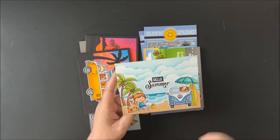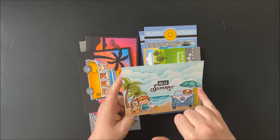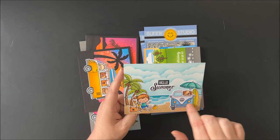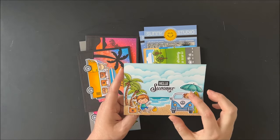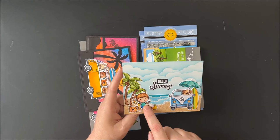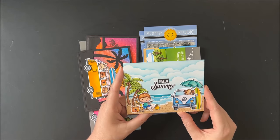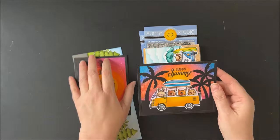Up next is another card where I created the fluffy cloud border die background with the palm trees, beach umbrella, and ocean waves from our ocean view stamp set. I covered the little beach chair behind the car using the surfboard and the little puppy dog from balloon rides, then added a different beach chair and the girl from our kitty pool set. I also added the dog and the little piece of luggage, with the greeting from the beach bus in the center.